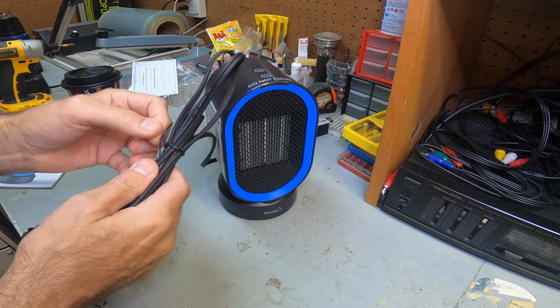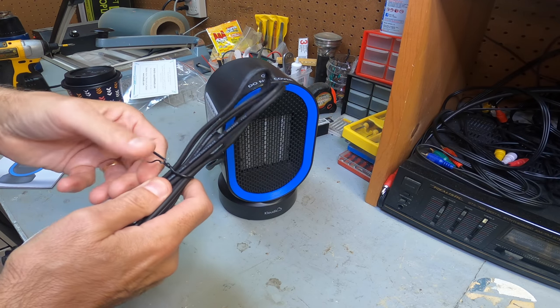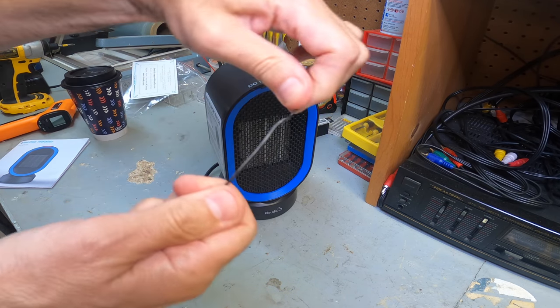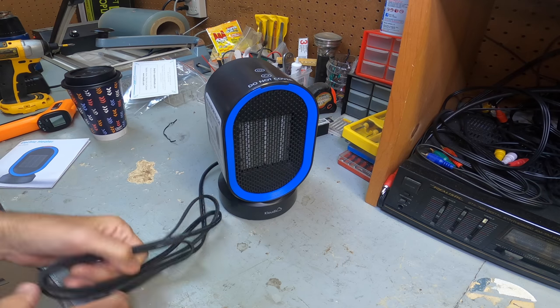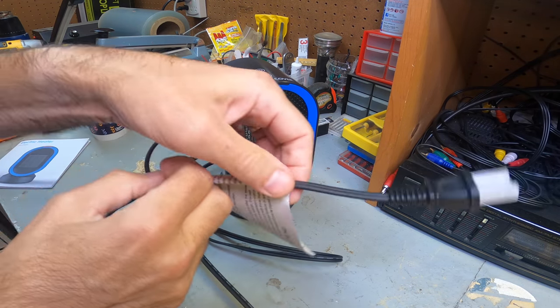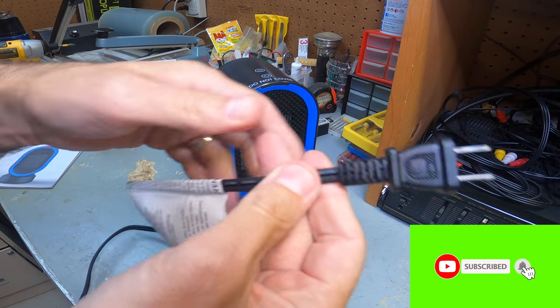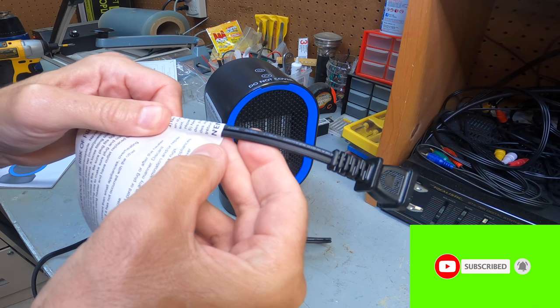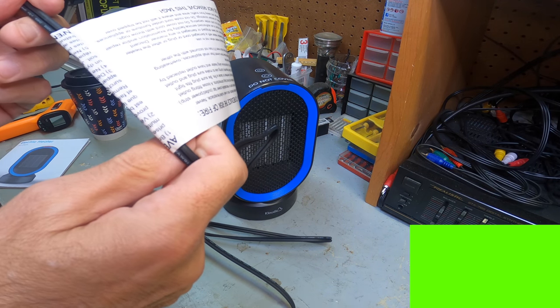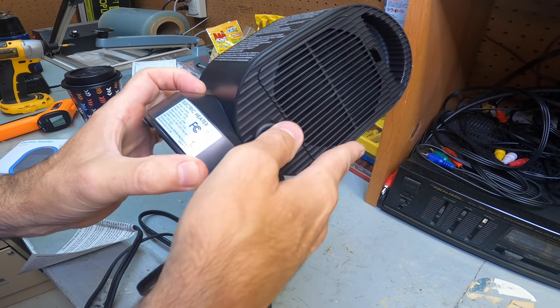It has a nice wire tie — I like the wire tie. This is a nice quality wire tie, not those junky ones. The cord is six feet and this is not a cheap cord. This is a nice quality cord, highly rated. Some of these cords they give you are real junk, but this is nice quality.